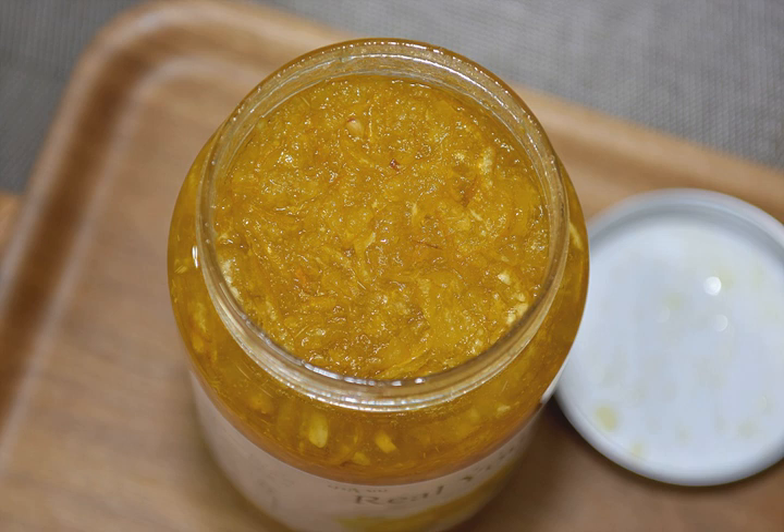Preparation. Yuha chong can be made by sugaring peeled, depulped, and thinly sliced yuha.